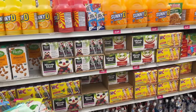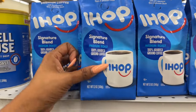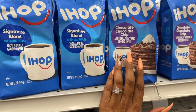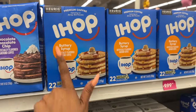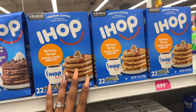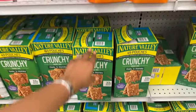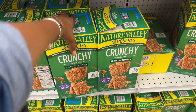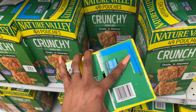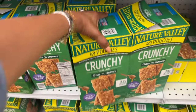Now on to food finds. They have premium IHOP coffee for $4.99 — medium roast chocolate chip — and a buttery syrup artificially flavored ground coffee, 22 cups for $9.99. Not a bad deal. They also have 49 pouches of Nature Valley oats and honey granola bars, but the expiration date is March 21st of 2024, so they'll be expiring soon. Might be worth it if they drop to $0.99.